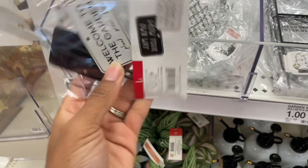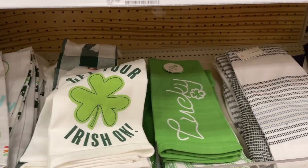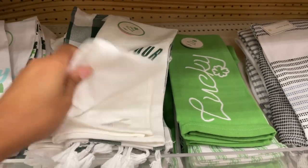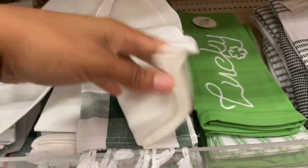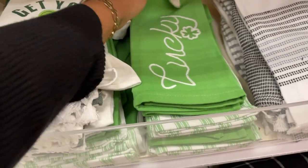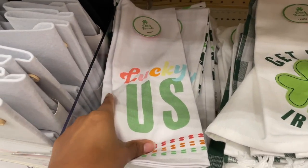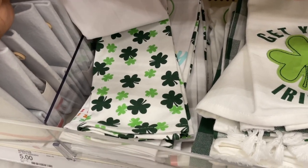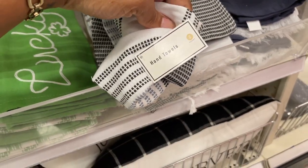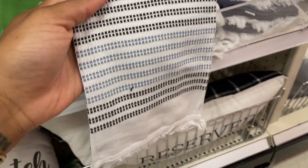We've got some garden signs: 'Welcome to the Garden' and 'Grow Your Own Way.' Then there are St. Patrick's Day dish towels — one says 'Get Your Irish On,' it's a two-pack. Another one says 'Lucky' and the second towel in that set has a different design. There's also 'Lucky Us.' That's all for the St. Patrick's Day ones, but they do have some other hand towels too.